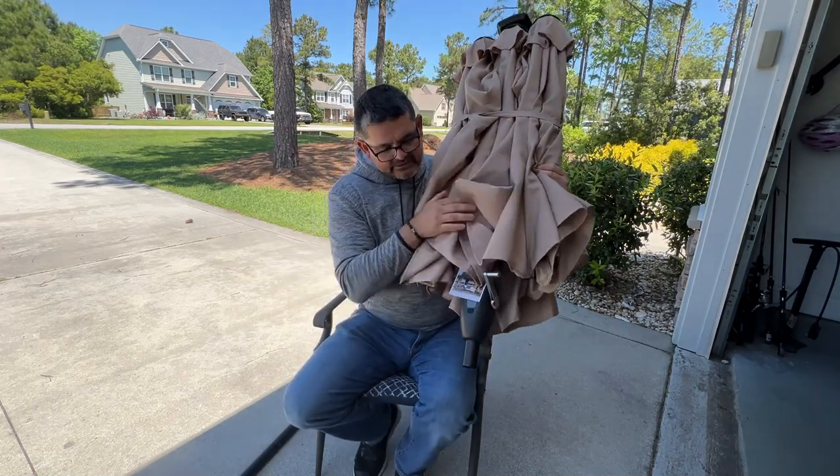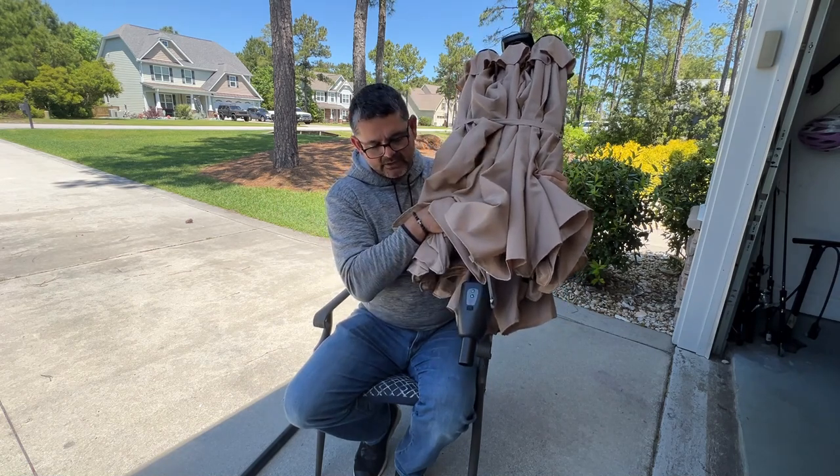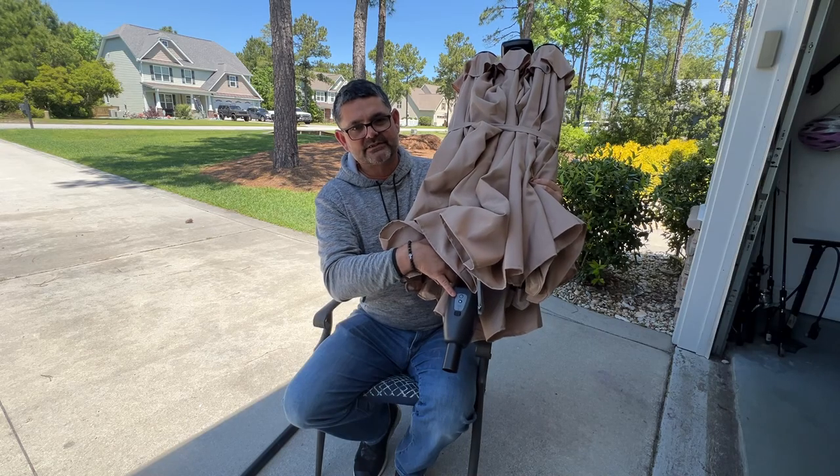The actual electronics are here — you'll see them in the video when we use them, but it's pretty basic. It has your waterproof plug cover for the Type C charging, and then it has the power plug and the brightness adjuster.